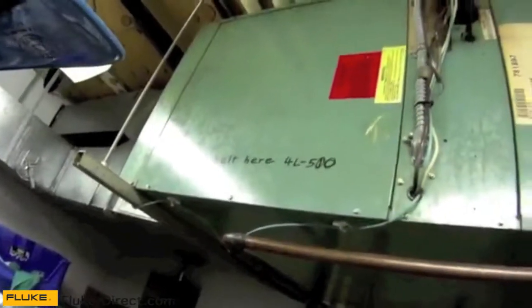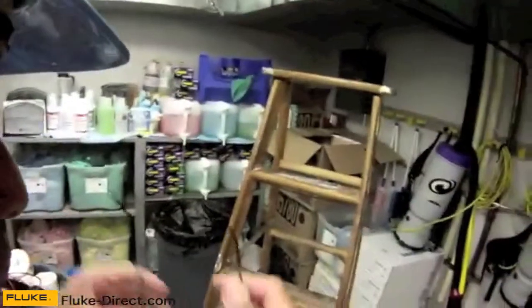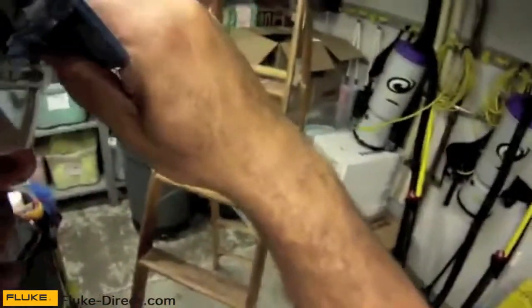Several weeks ago, I had a transformer fail in this unit — a control transformer. I found defective wiring and bad connections right there in the electrical compartment. I made the repairs. Today I'm going to double-check my repairs and make sure the rest of our electrical is good. I'm also going to take an amp draw on the fan motor just to make sure there's no damage there.